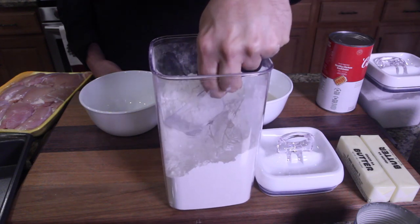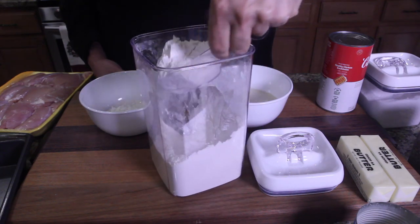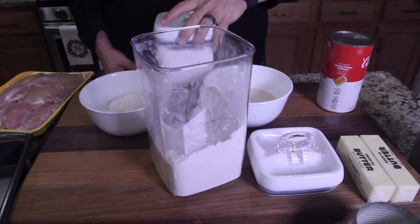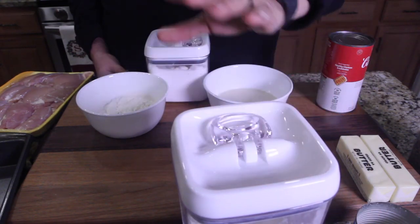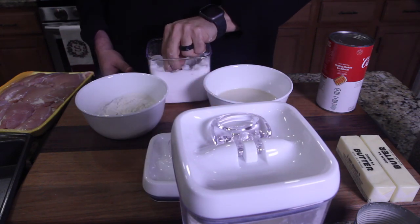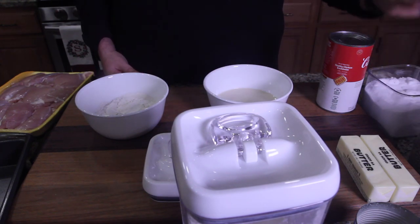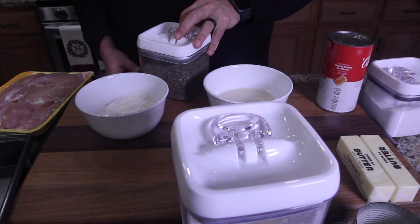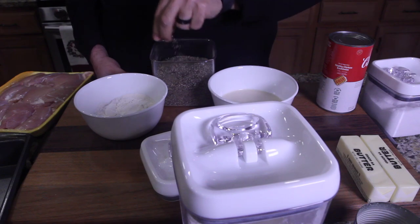Now we've got to prepare our flour. We're going to do two scoops. We're going to season our flour really quick — put a little salt in there and some pepper.